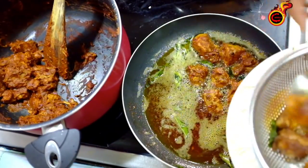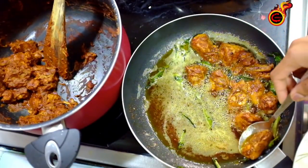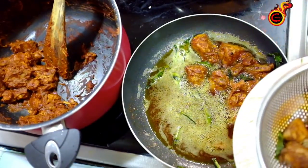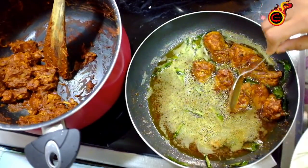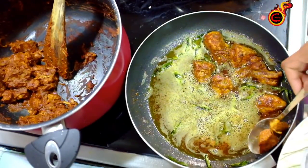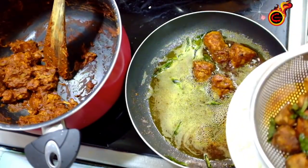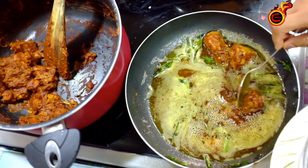Just fry it. If you want to put the Kashmiri chili powder, you can add the color. But taste-wise, it's good. If you want to put it on the other side, you can. You don't want to use red color — we don't need to use it.